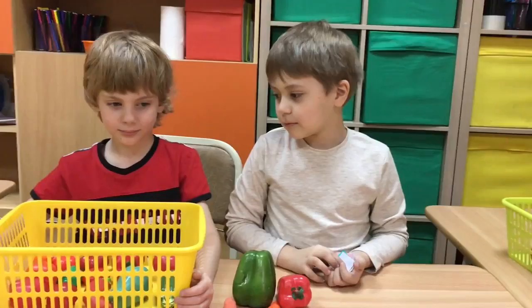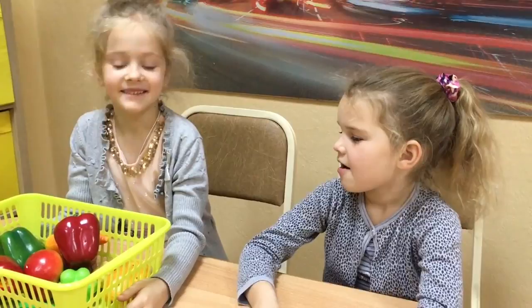Goodbye! Goodbye! Hello! Hello! One apple, please. One apple, here you are.